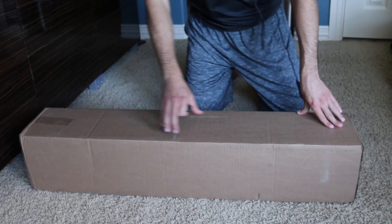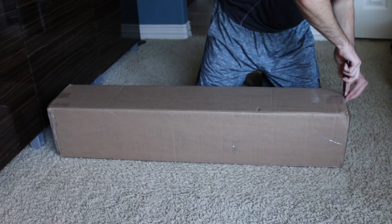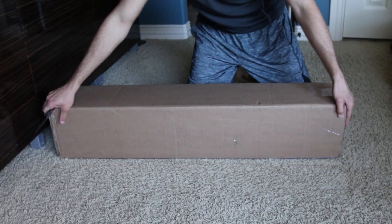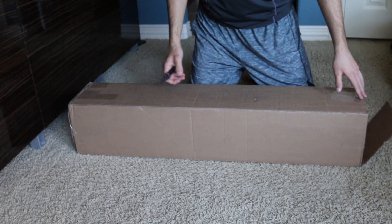Hey guys, Brendan here with another unboxing, believe it or not. I'll just make this really, really quickly. It shouldn't be anything too terribly exciting, but if you remember in a couple of videos back, or actually in the last two videos I made, I mentioned something about plans with a DMR build in Airsoft.